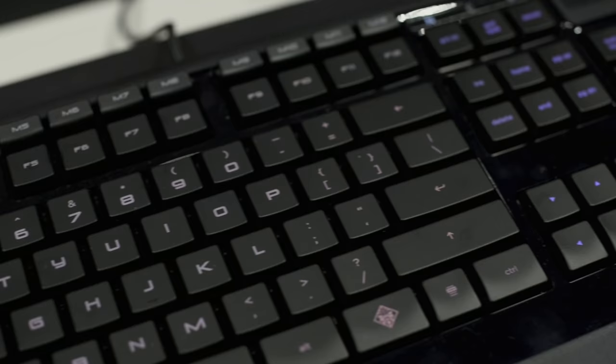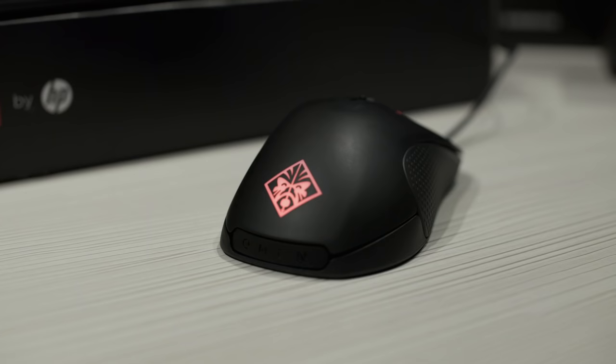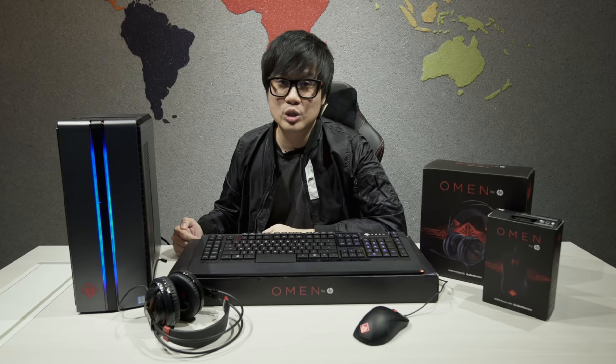And you thought that was it — we also have the Omen desktop! It's got an LED strip in front that changes colors, we have the keyboard, the headphones, and the Omen mouse. If you want to find out more information about all of these and the laptop, check out the description box below. We're also going to be touring together with the Omen Rangers this coming December 14th onwards and we might be coming to a place near you — check out details on HP Malaysia's Facebook page.